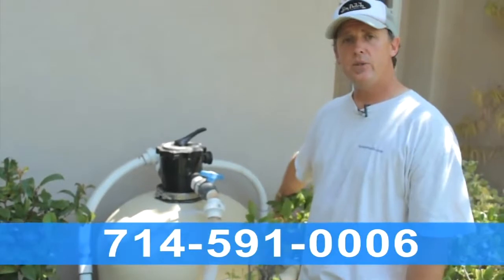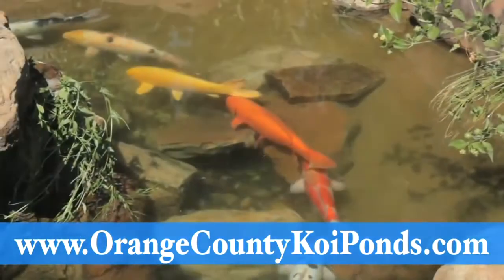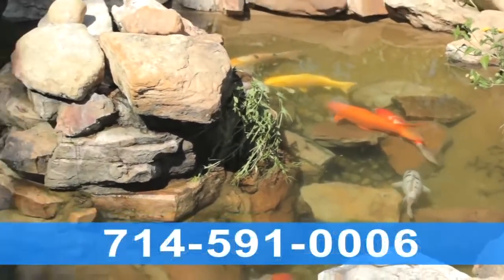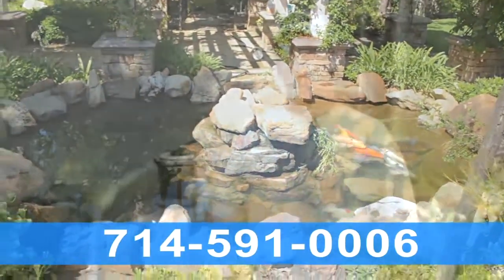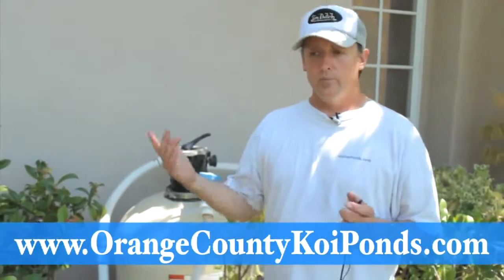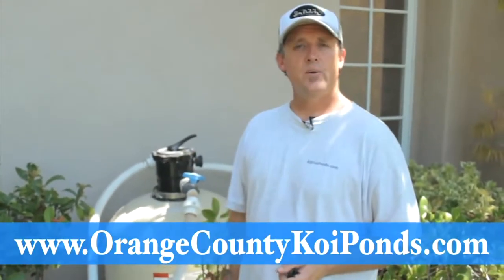So what we're going to do is change out the bulb. We're going to put a bypass in here so the UV light works correctly, and I think we're going to have a much cleaner, clearer pond. Also, you want to be doing regular water changes on the pond. Generally, on a system like this, it's plumbed up to where you can do a water change, and that's something that needs to be assessed — we can do that here at AquaLife Ponds.